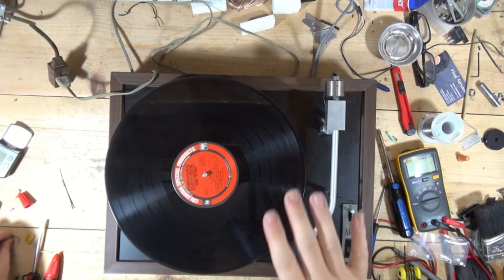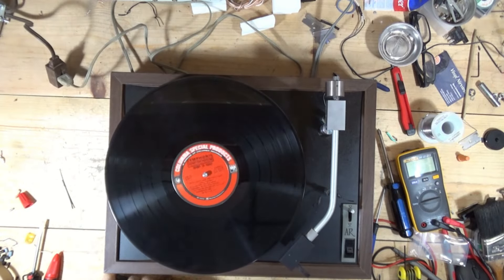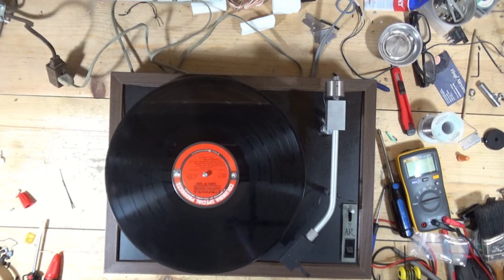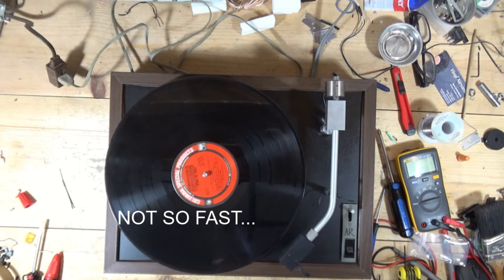My battery is going to die any second, so I'm going to wrap this segment up. We'll come back after I've done some work on the plinth and whatever else I'm going to be doing to this. I have a headshell coming for it from Pat's Audio on eBay. I'm borrowing this one from the AR-XA. If you like what you see, hit like, hit subscribe — catch you in the next video.